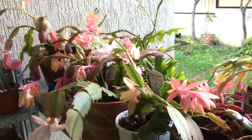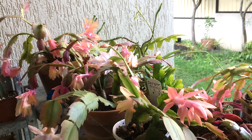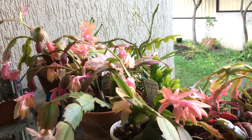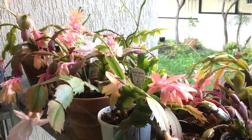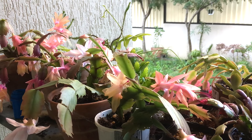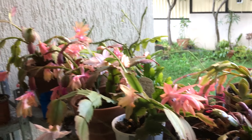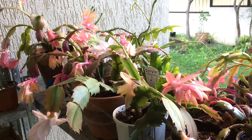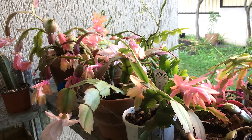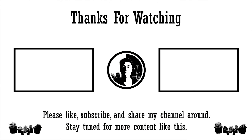Schlumbergera cultivars flower at pretty much the same time, so you'll get plenty of opportunity to cross-pollinate and it'll be exciting to see what the seedlings look like when they flower. As far as I know, they are self-sterile, so pollinating with itself probably will not fruit — that's why I have a lot of cultivars. If you cross-pollinate them you'll get a lot of variety in the seedlings. Thanks for watching — please like, comment, subscribe, and I'll see you in the next one. Bye!